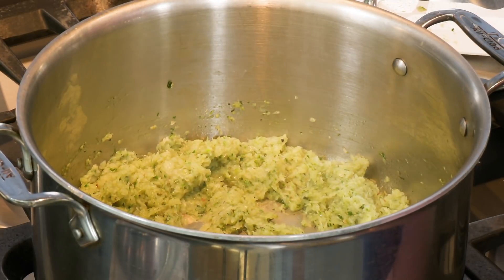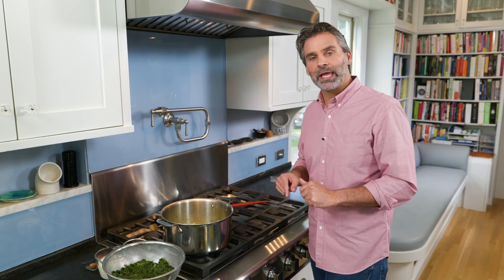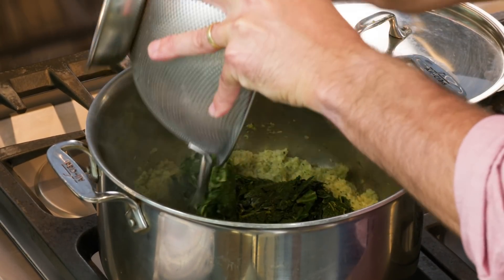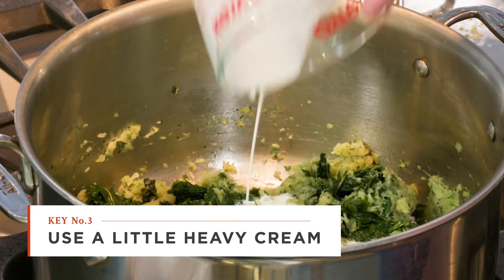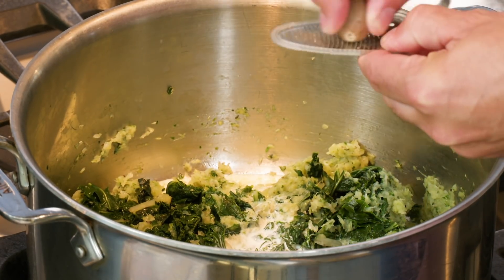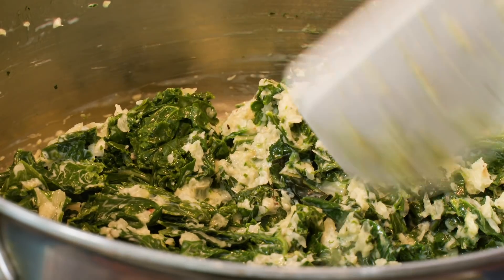It's been about eight minutes. All the moisture is gone, and I can start to see the vegetables browning around the edges. So I'm going to add our greens back to the pot. Now I'm going to add one cup of heavy cream — just a scant amount. That's going to enrich it but not overpower the vegetables' flavor. And one last addition: just a little freshly ground nutmeg, about an eighth of a teaspoon. That's off the heat.